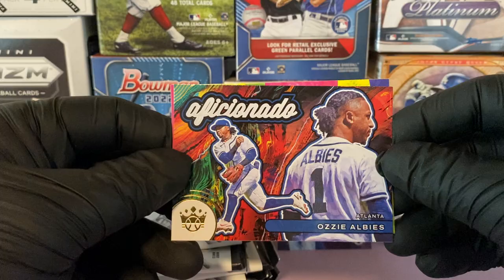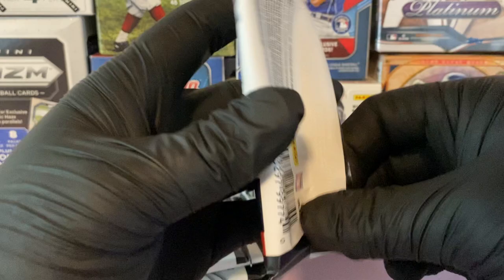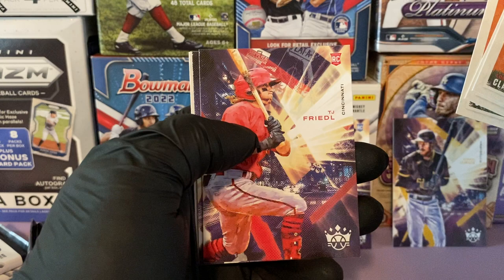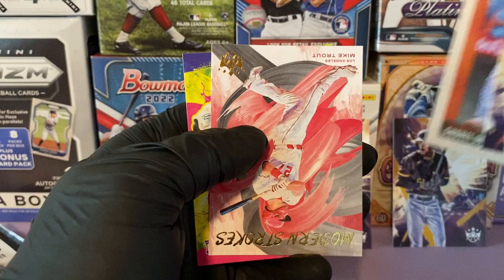Aficionado Ozzy Albies, and another rookie card of Luis Frias. Let me know down in the comments how you're liking the look of Diamond Kings this year. We have Clayton Kershaw, Don Larson, Cody Bellinger, TJ Friedo, and Reed Detmers — that's a great rookie right there, he threw a no-hitter the other day.